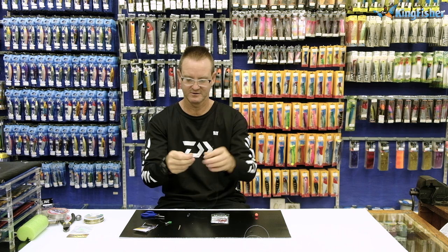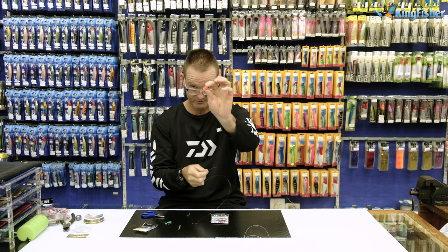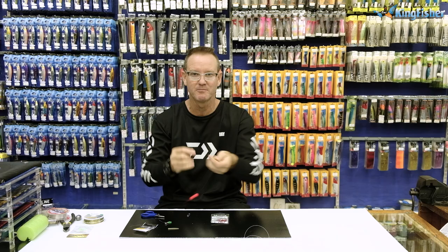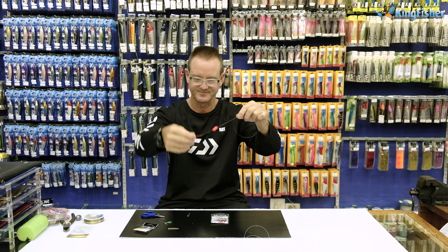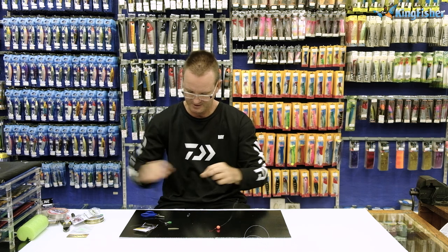We then take our red oval float — it doesn't make a difference if it's oval or round, as long as it's about six millimeter, it works extremely well. The reason for the red float is it acts as an attractor as well as floating our bait off the bottom, making it more visual and easier for the bronze bream to see — it's pretty much a stop sign for a bronze bream as he's coming along to feed.